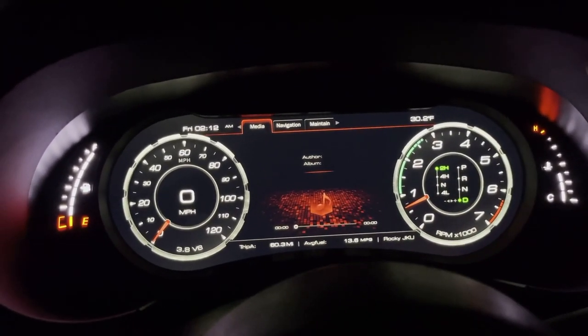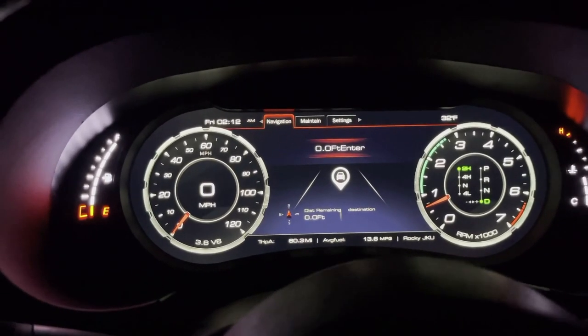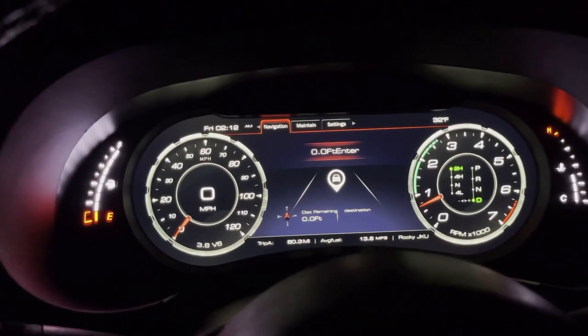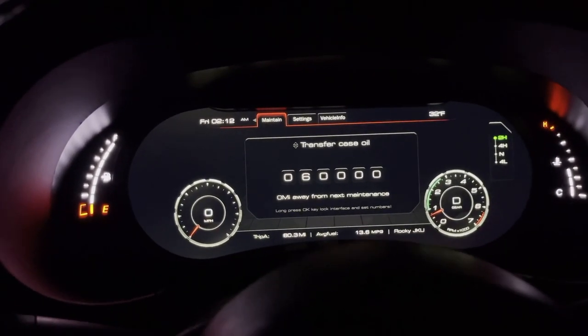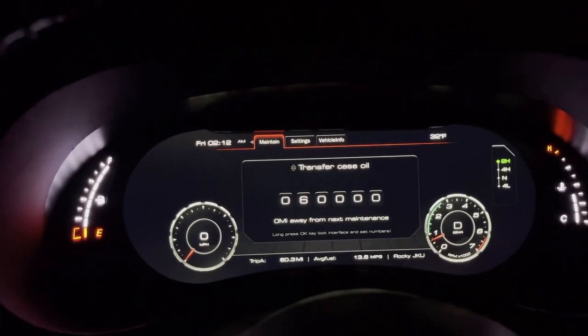You have navigation — it shows you the distance remaining to your destination and all of that. Go over one more and you can actually adjust everything in your Jeep. Basically this tab is for maintenance.